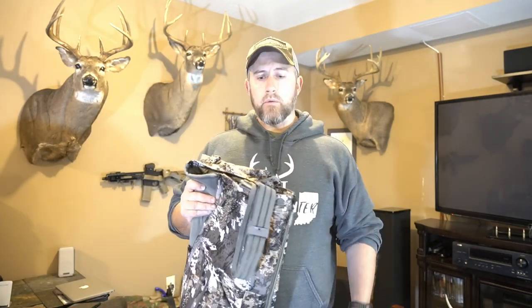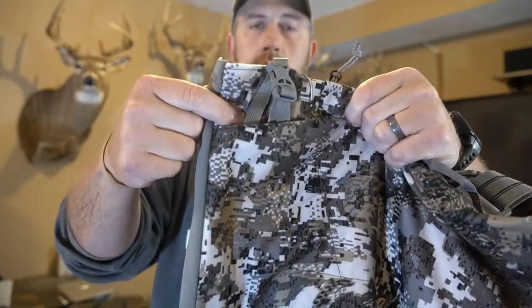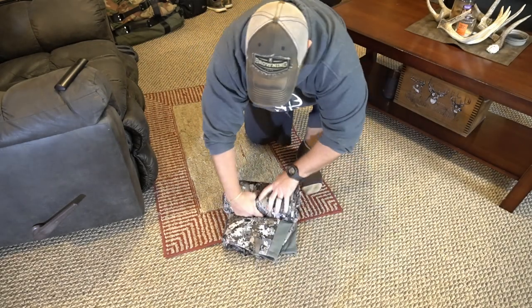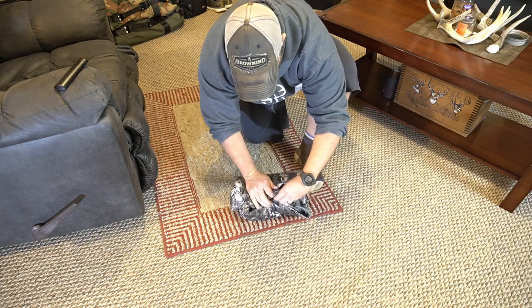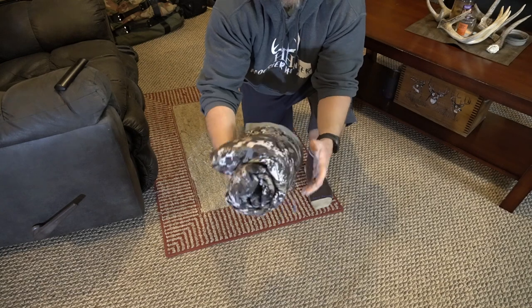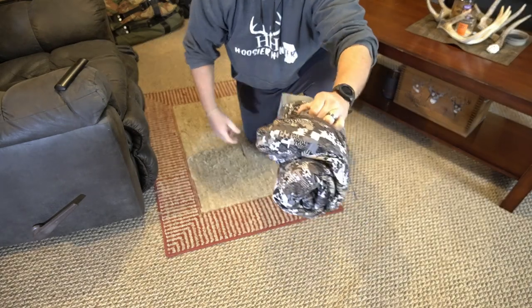Don't let the noise you might pick up on this video bother you — it's no bother whatsoever. Now I'm going to show the packability before I put these on. Here's how tight they pack up — much smaller than the previous set. You can throw that on the outside of your pack, inside your pack, or carry it in by hand. Pretty awesome.